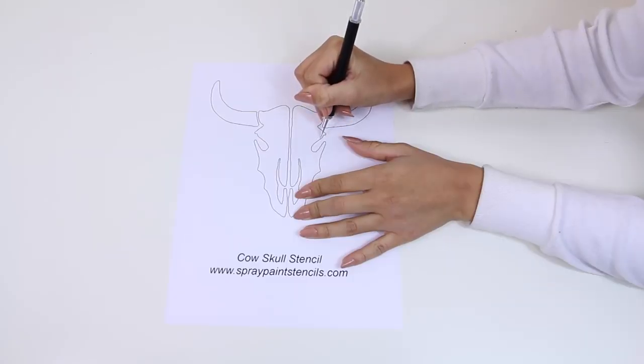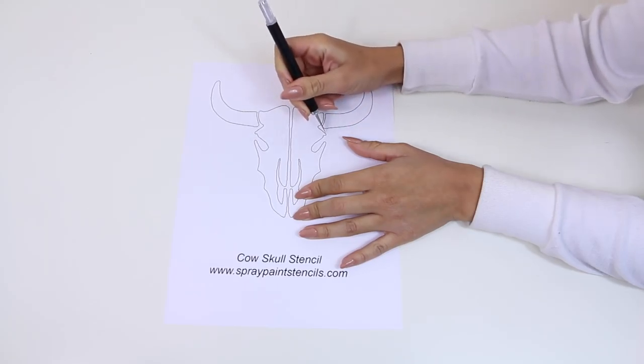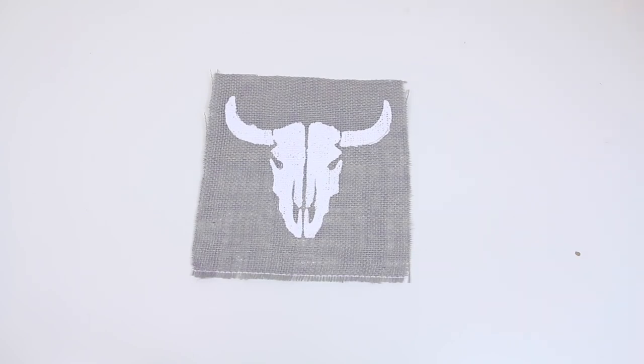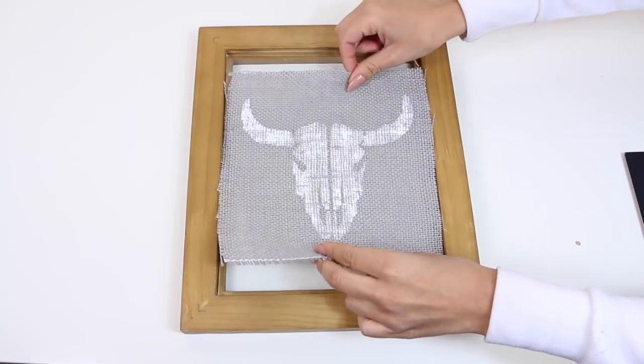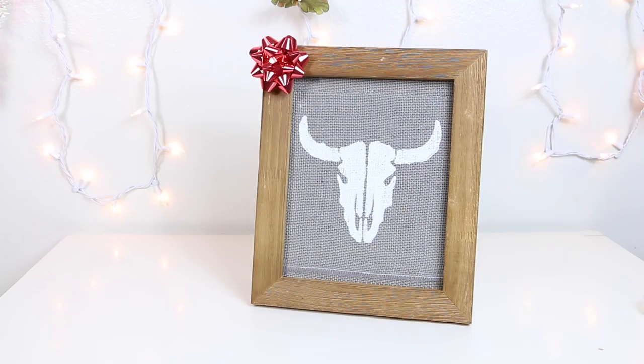This gift idea is pretty self-explanatory — all you're going to do is cut out your stencil, lay it on your burlap, and then paint on the design. It doesn't have to be perfect either. Then all there's left to do is place it in your frame, add a bow, and you're good to go.